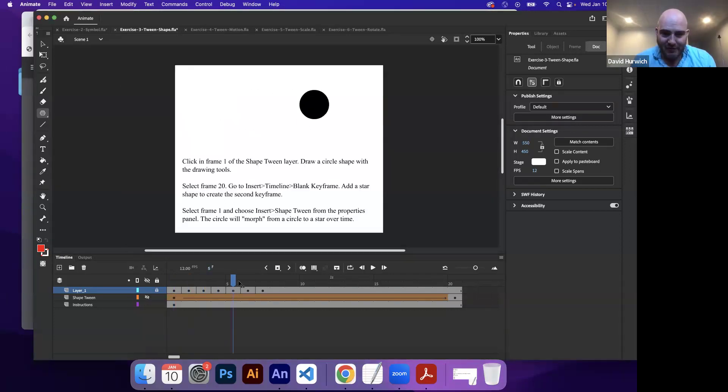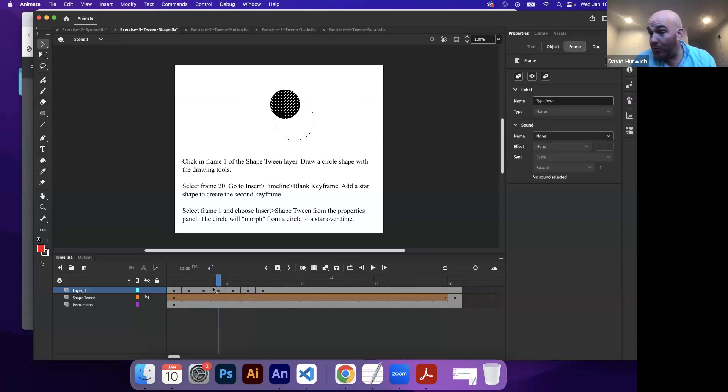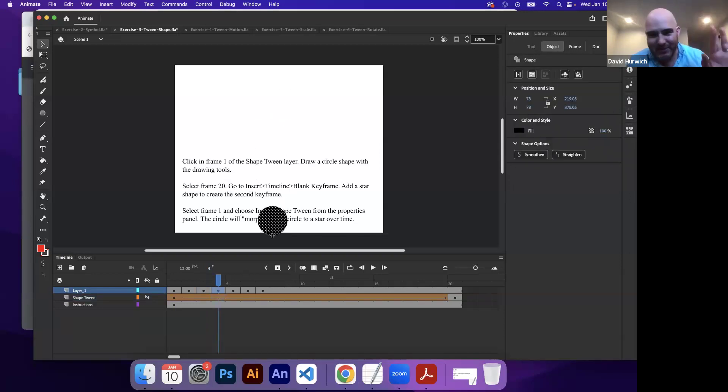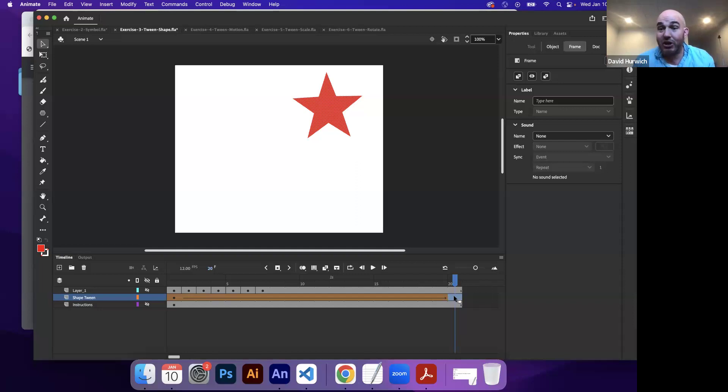Let's go back to my original frame by frame of the circle moving across the page. Let's say I don't want the circle to go from left to right, I want it to go from left to the bottom. The problem is when I edit one frame, it only edits that one frame — the other frames are still going in the original direction. I would literally have to take every single drawing and update its position. With in-between animations, all of your animation is based on the key poses, so if you edit any of the key poses, the animation automatically updates.